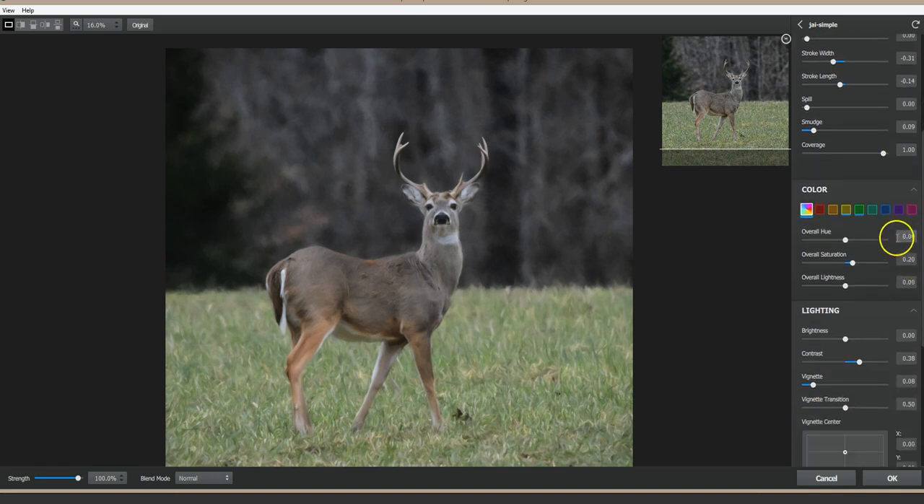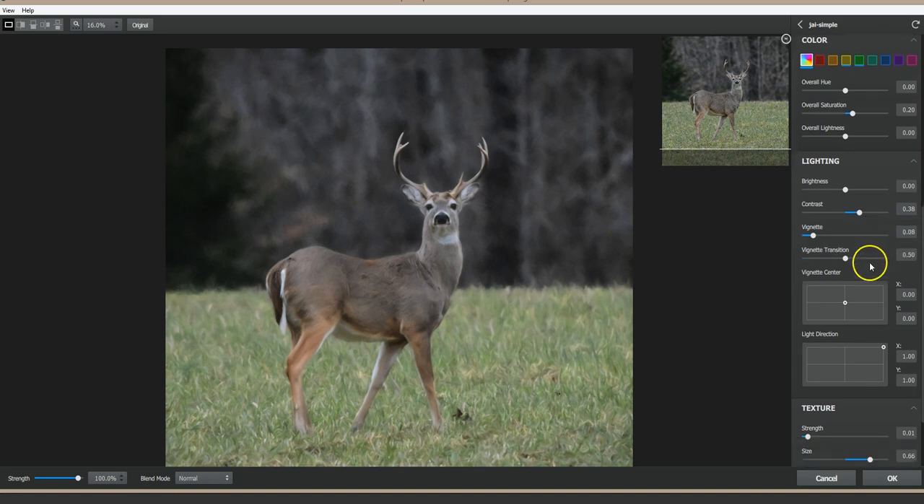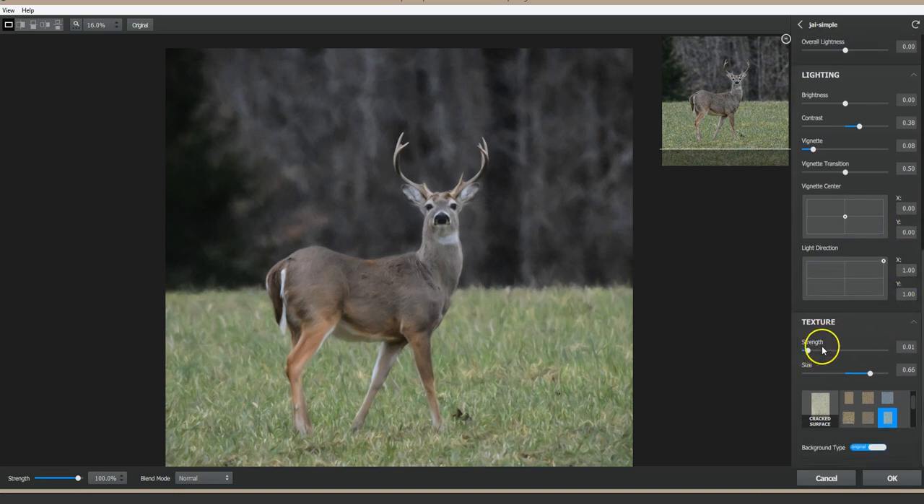In the Color section: overall hue is set to zero, I've boosted saturation just a little bit to 0.20, and lightness is set to zero. In the Lighting section: brightness is set to zero, contrast is set to 0.38, vignette is set to 0.08, and vignette transition set to 0.50. I have done nothing in the two texture-related boxes. In the Texture section: strength is set to 0.01, size set to 0.66, and the texture I've chosen is called Cracked Surface — you can scan through the list until you find it and click on that.